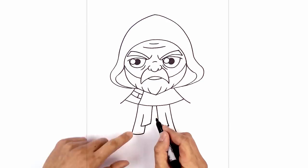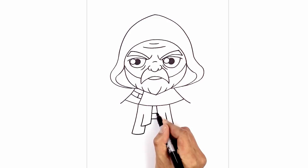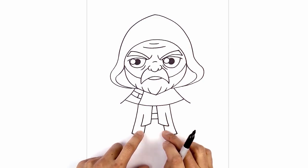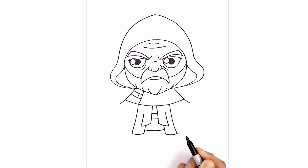Right in the inside here, I'm going to add the belt. From left to right, draw a straight line, step up and draw another line going across. Now just down here, add the bottom edge of the tunic. On the left side, curve down and then back up on the right.